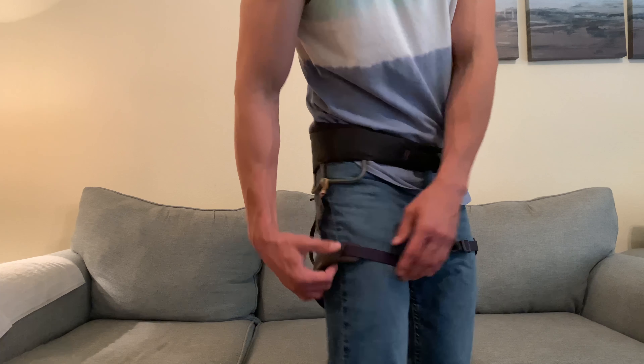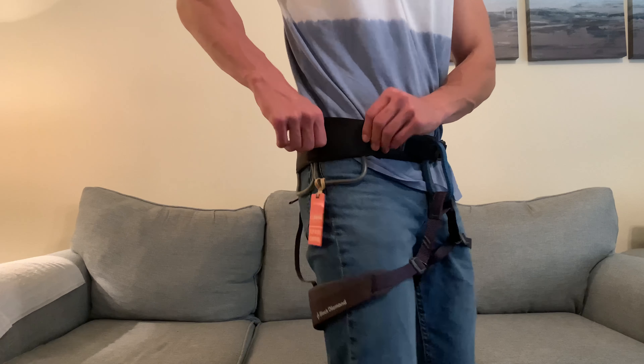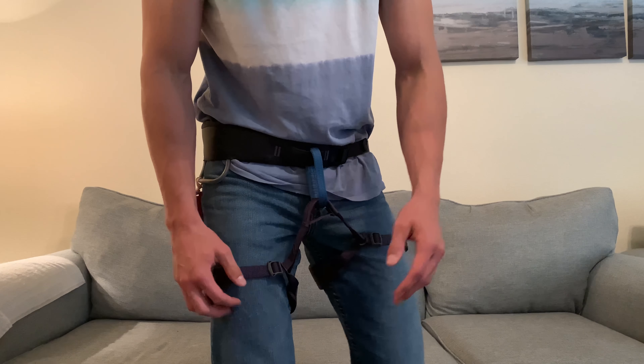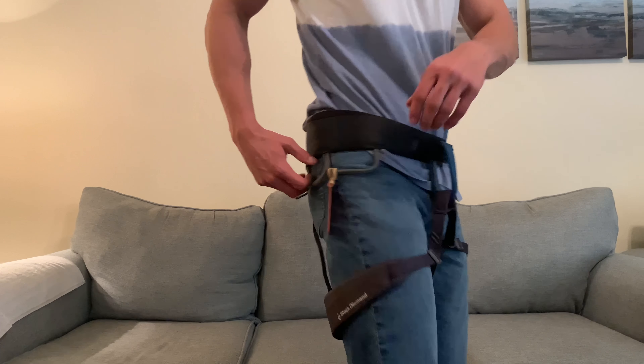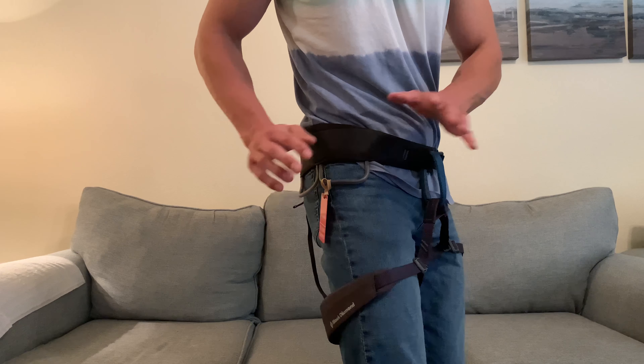As far as the padding, the padding back here is good. The padding here — I don't have any complaints about comfort with this. It really has everything that you need to get started in rock climbing. These little loops have held up really well. I haven't had any issues there.